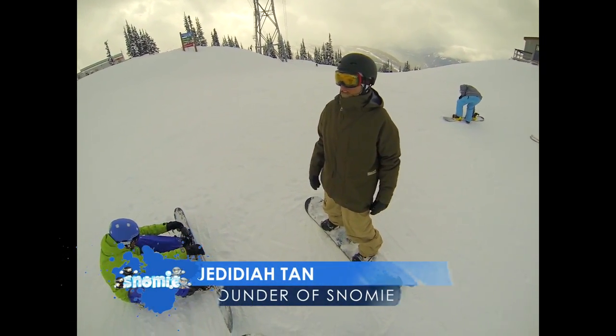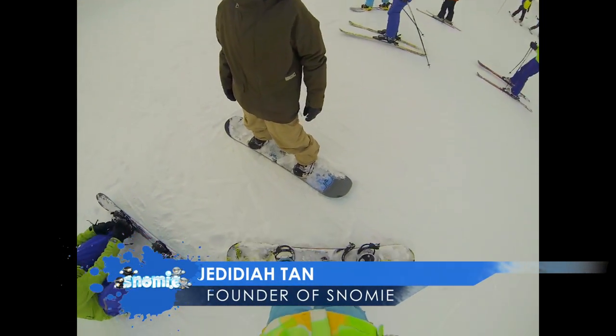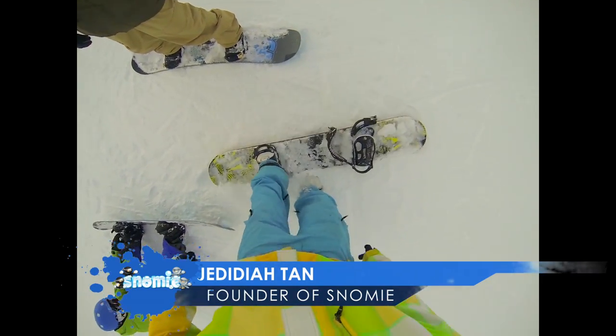Hello everyone. Jeddodah10 aka Jed from snowbee.com here, and this week let's talk about balanced snowboard progression.